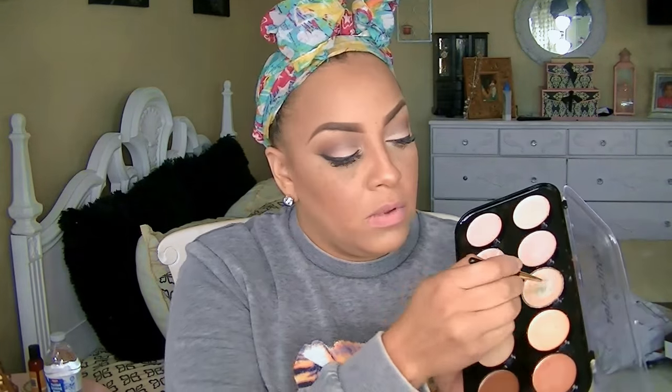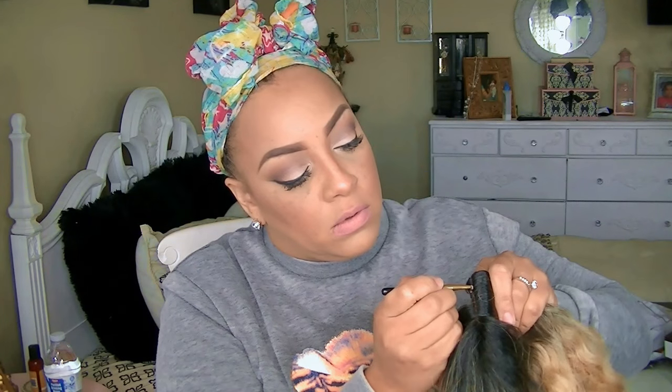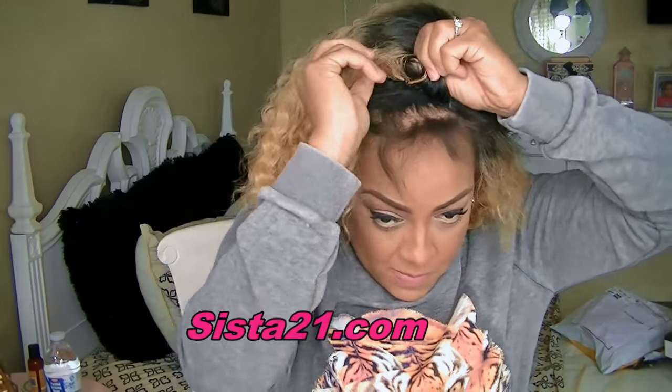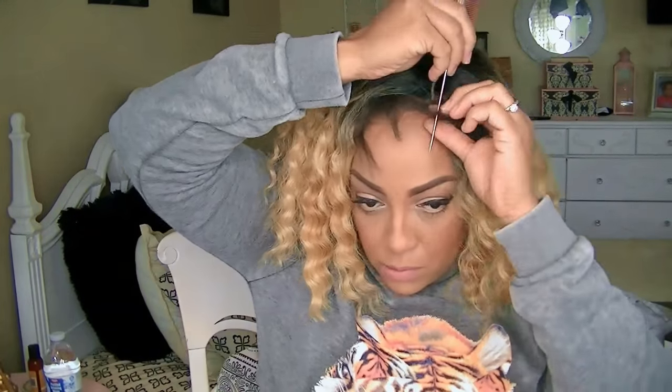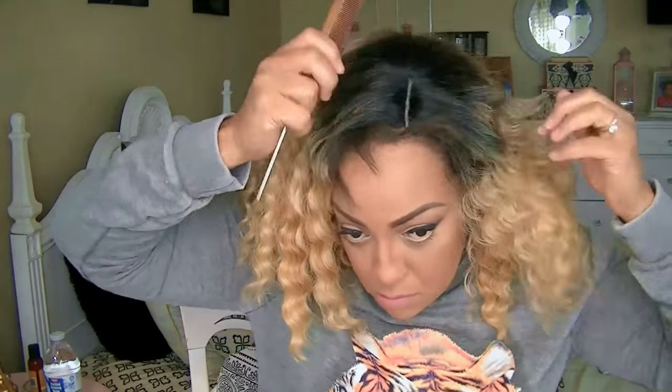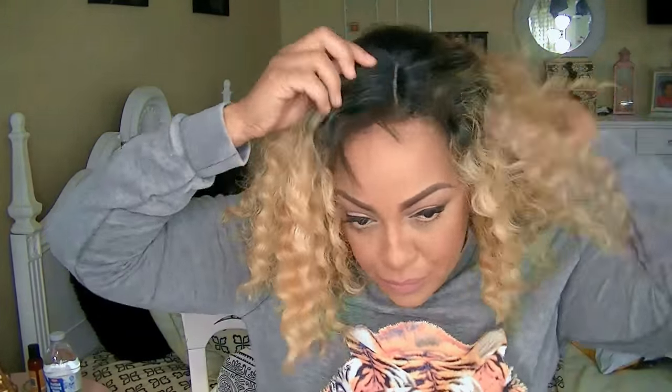I'm going to be using my two contour palettes and concealer palettes. One is by Beauty Treats, which is really inexpensive, as well as the other which is by LA Colors. You can pick those up from sister21.com, which is Sister Wigs' makeup website with really inexpensive makeup. If you are wanting to build up your makeup collection, I really suggest checking out Sister 21 — they have the best stock when it comes to inexpensive makeup.